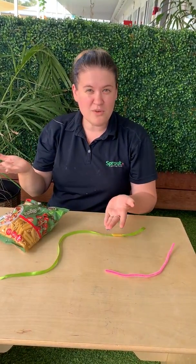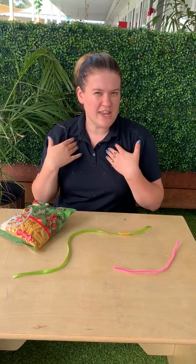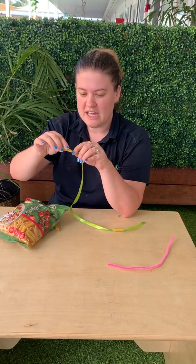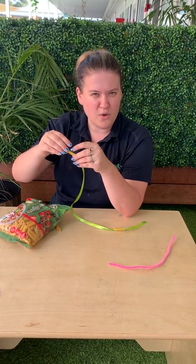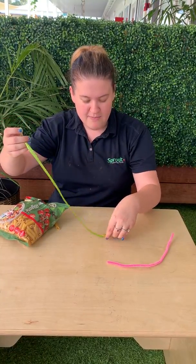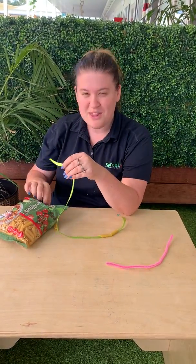Now you can make all sorts of things — bracelets, necklaces, anything you can think of. There are so many different things you can do. Another fun thing as well is with your pasta you might even like to use some food colouring and make them all different colours of the rainbow.